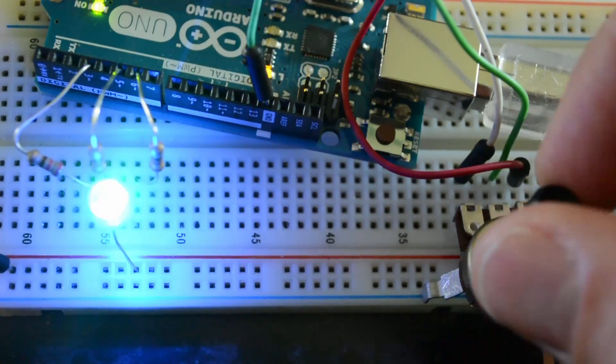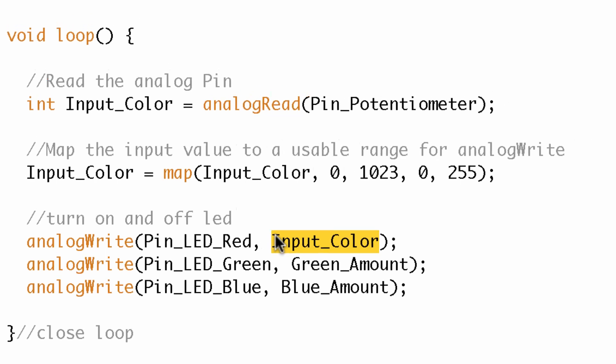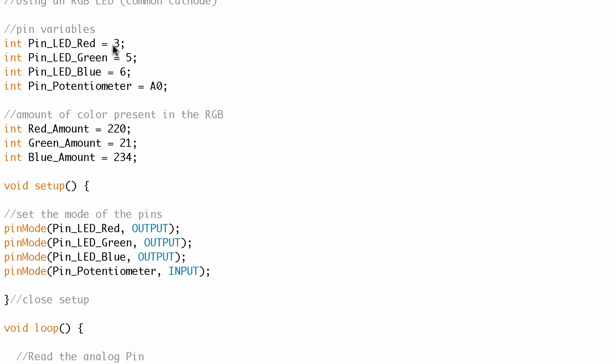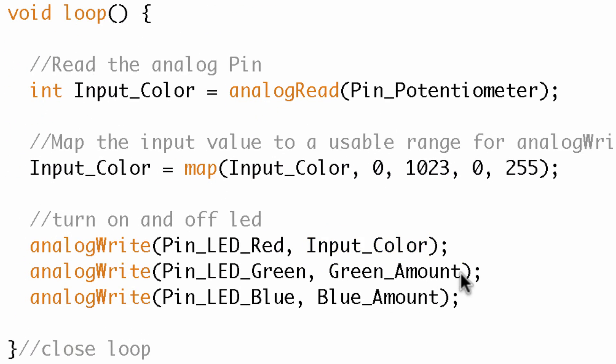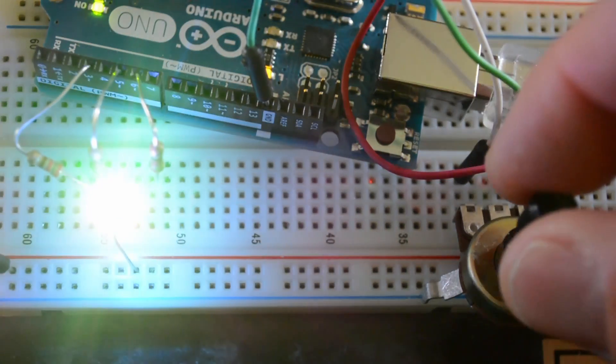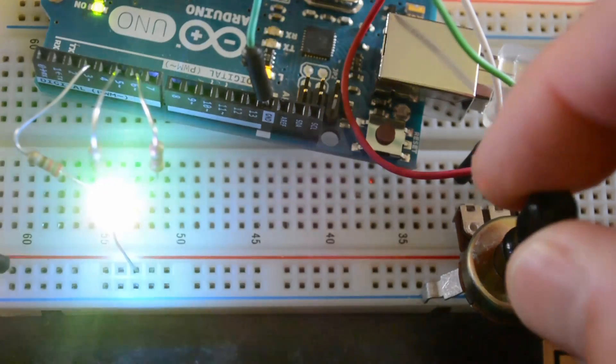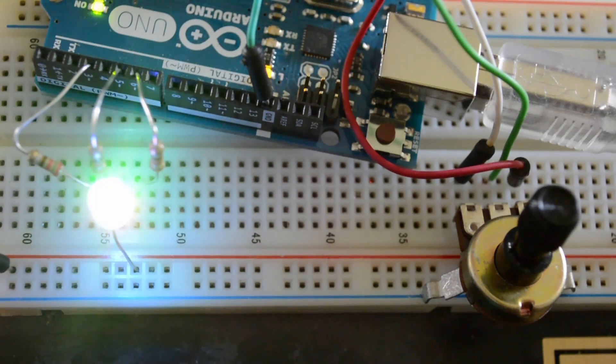Why not make inputColor apply to all three channels? I'll remove the fixed amounts and use inputColor for red, green, and blue together. After uploading, all channels go up equally — giving a kind of greenish-white color. You can imagine all types of ways to extend this: three separate potentiometers, each adjusting one color channel, or a button that increments the inputColor variable. I hope you found this tutorial useful — go out and try that challenge!